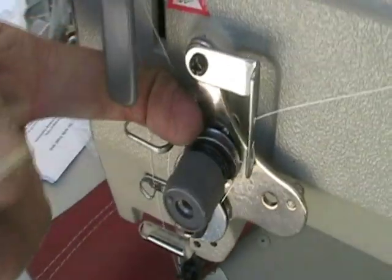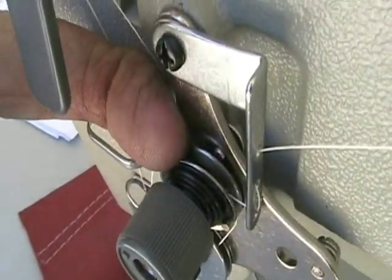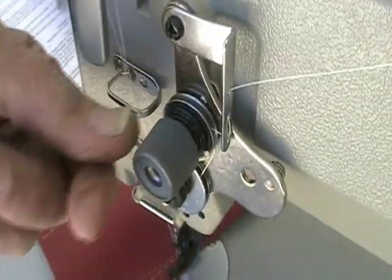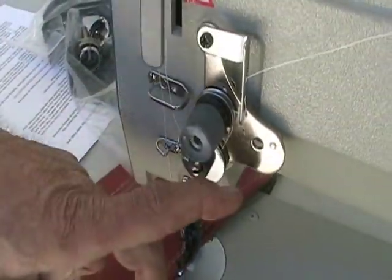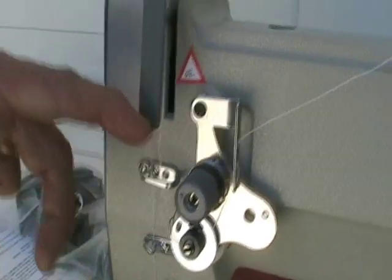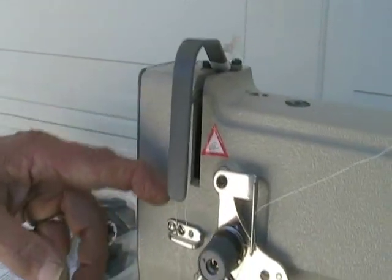Then over this plate — make sure these plates are clean inside of here. There's a wax buildup that comes from the thread. Open up, take this off, the spring off, and clean the plate. Come along here. The thread goes up here and then back down.